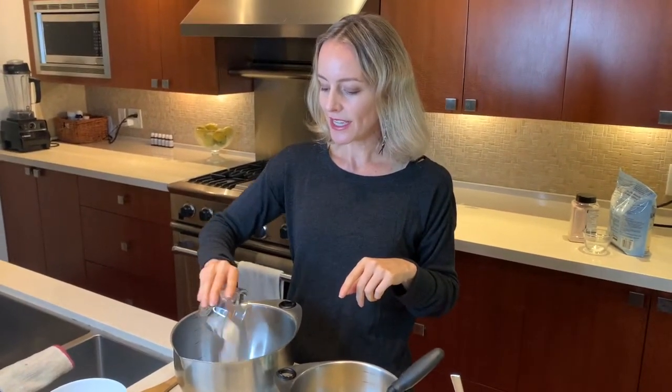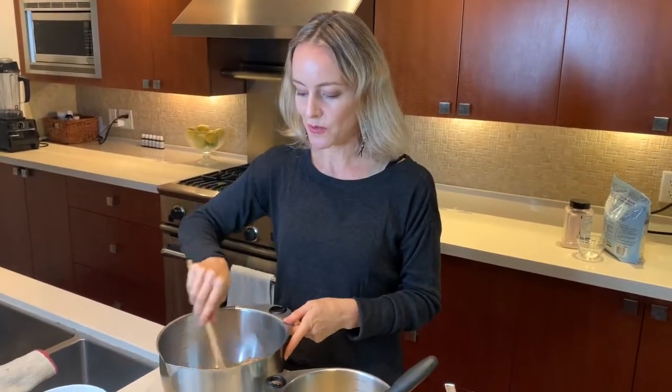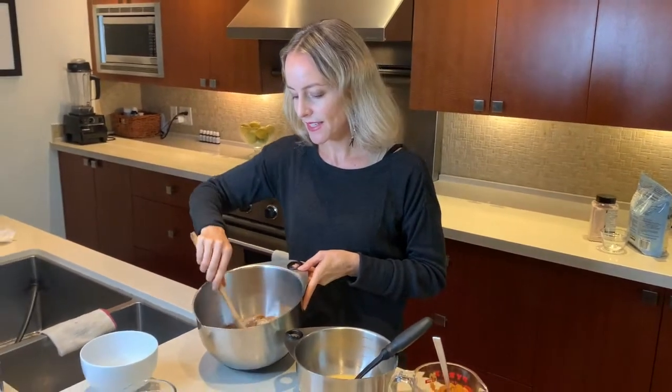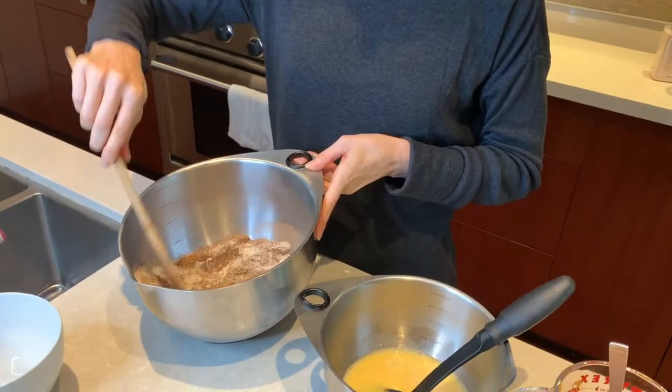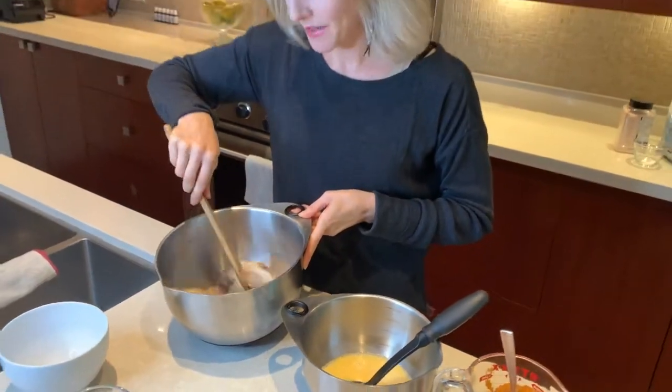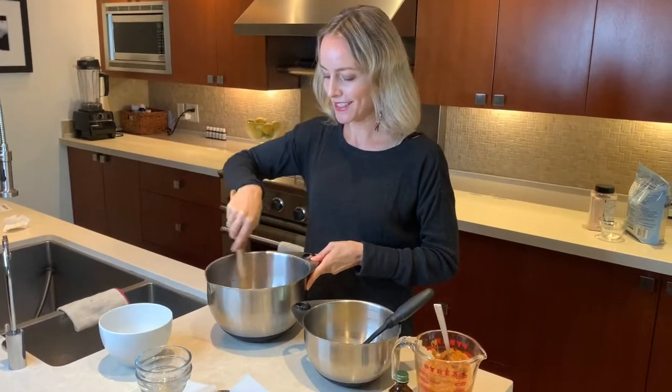I'm putting the xylitol into the dry ingredients and just going to mix everything together, making sure there are no lumps — that's baking 101. This is looking pretty good.